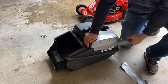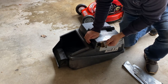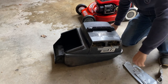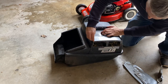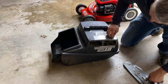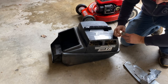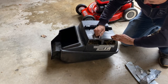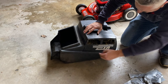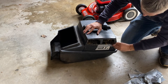Someone's gone to town with the old duct tape. I suppose MacGyver could fix anything with duct tape, so why not. To me it looks like all they've done is blocked off those holes on the side. I'm not really sure why they've done that, and to be honest I don't actually think there's anything wrong with this catcher. So let's peel this duct tape off.